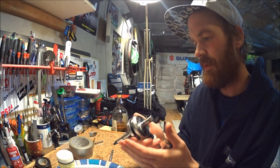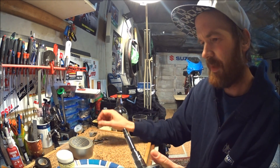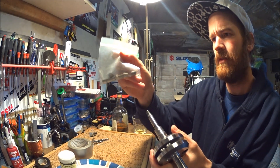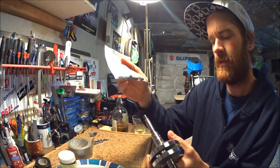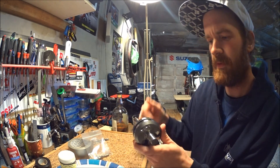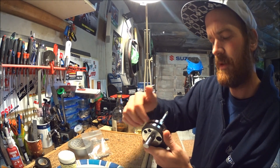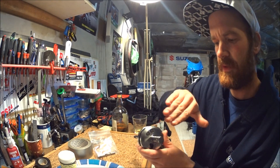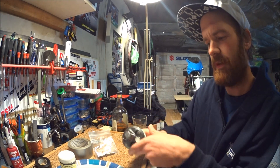Now I'm going to mix up some epoxy and glue in the tungsten slugs. First I'm going to tape the inside of the webs, put in the slugs with epoxy, and then tape the outside too so they don't fall out.